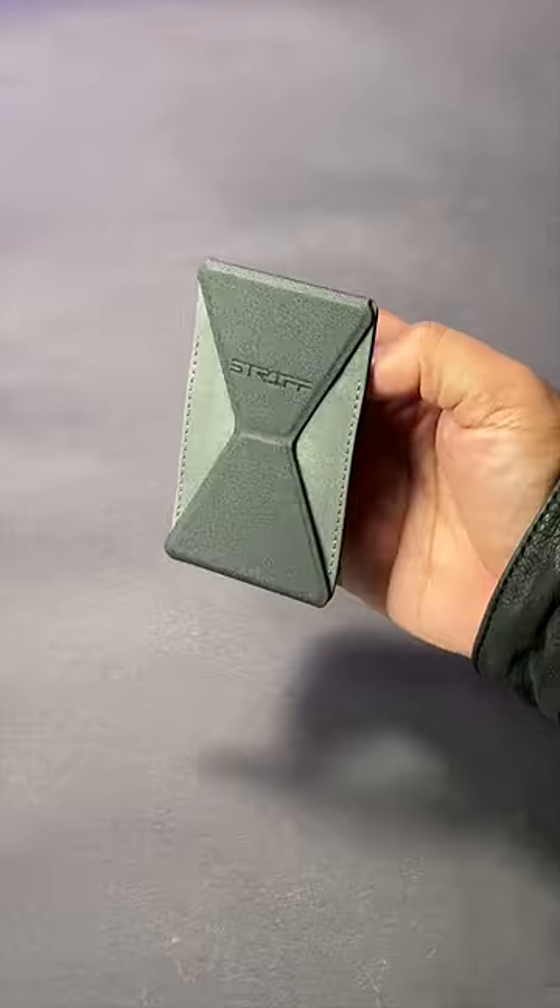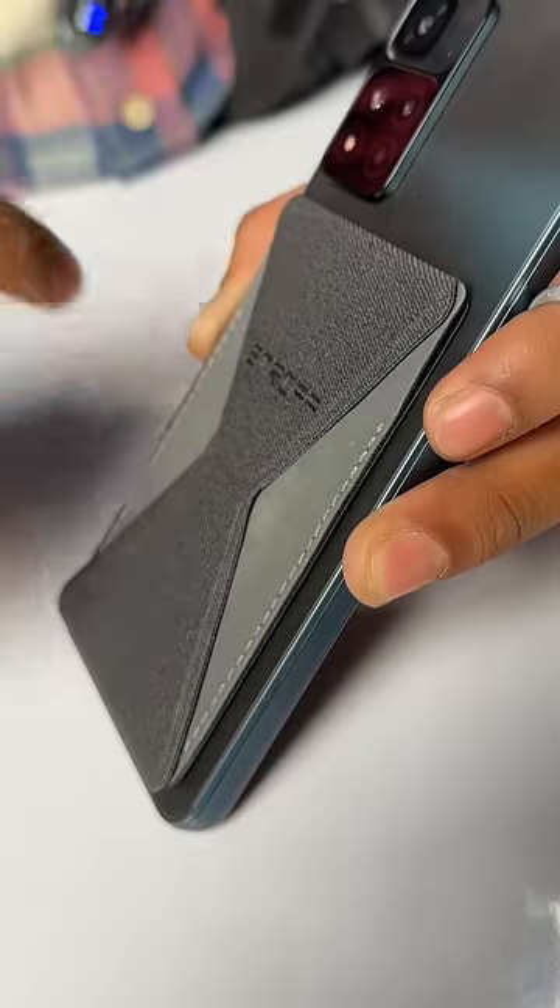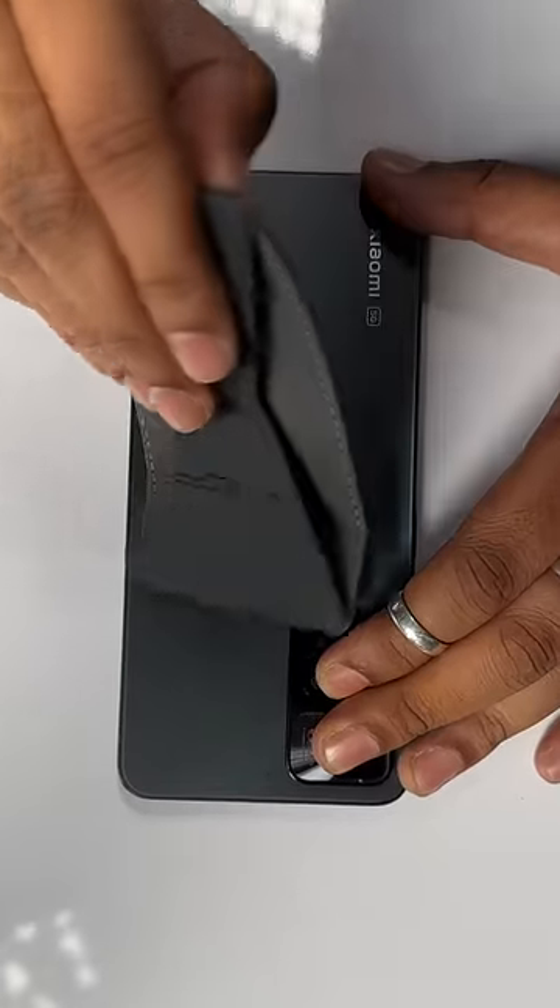And it has a fabric finish which looks nice and makes it comfortable to hold. This whole design is also magnetic so it doesn't hang out, and the best thing, it does not leave a mark on your phone.